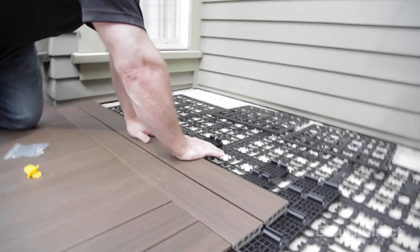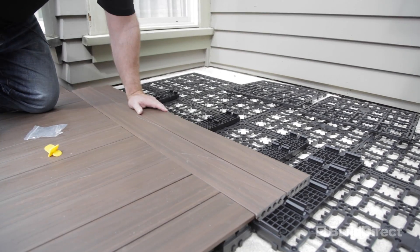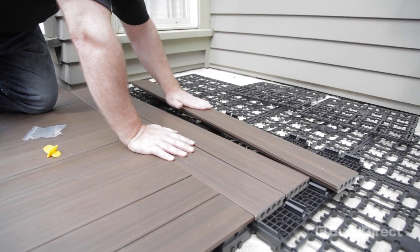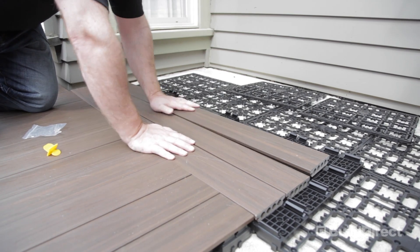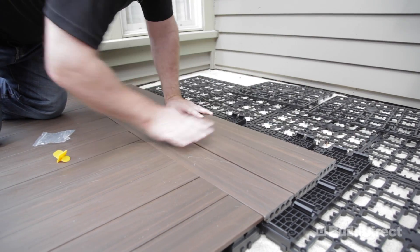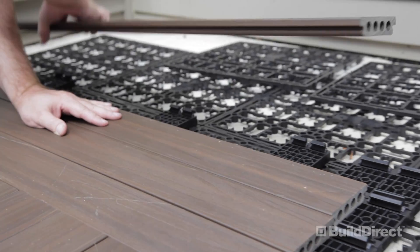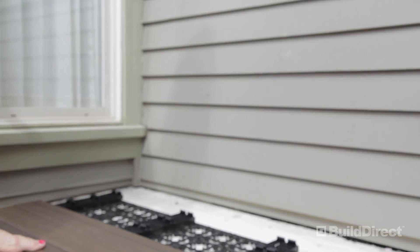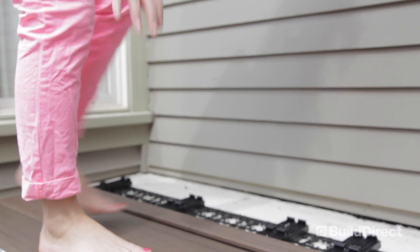We're just going to take these and snap them in by hand. Everything that you need to put this together is included in the box — save a little bit of elbow grease and maybe a utility knife. The decks are so easy to install. I've been installing them myself. You can use your feet, too.